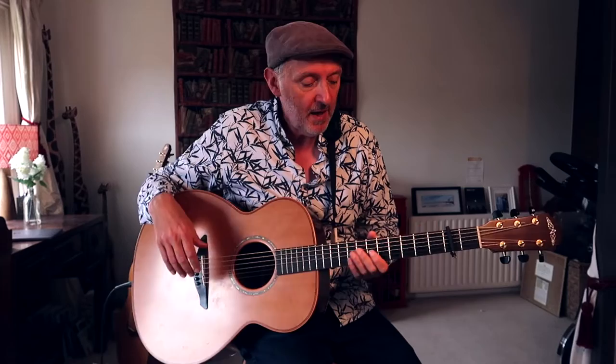I'm using the DADGAD tuning here. If you want to know what that's about, you need to look at a previous video which is an introduction to the whole idea of alternate tunings, where we've de-tuned the guitar in various ways to get the sound.